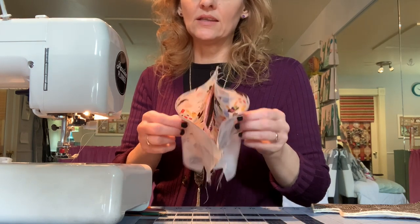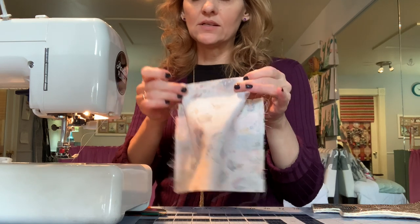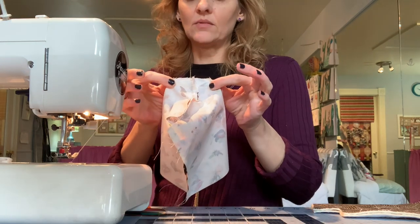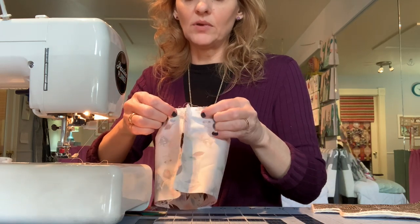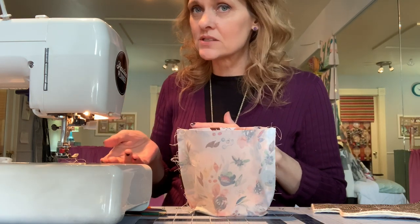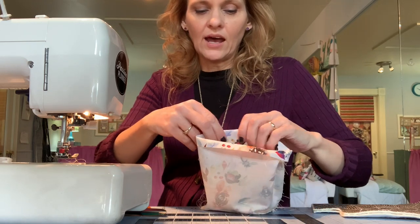Now you have both interior panels joined with the divider. Align the base and stitch right across there. Then pull those corners open to align the side seam with the base seam and stitch across — repeat that for the opposite side. For this whole project you can use a 3/8-inch seam allowance. The main thing is to be consistent: whatever seam allowance you use for the exterior, use for the interior as well, and then everything will line up nicely. The interior is now constructed.